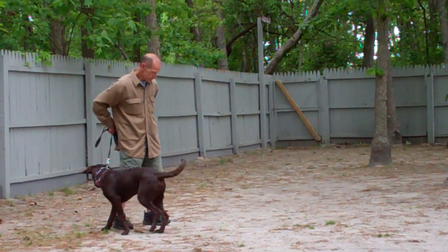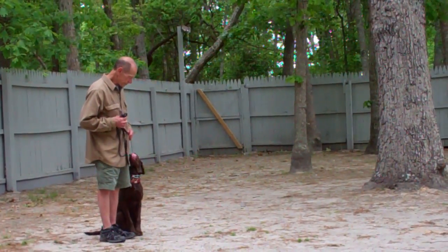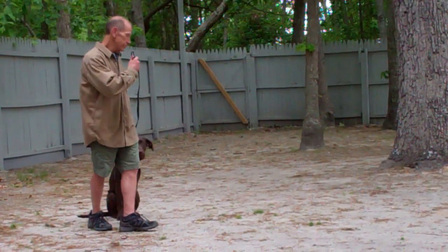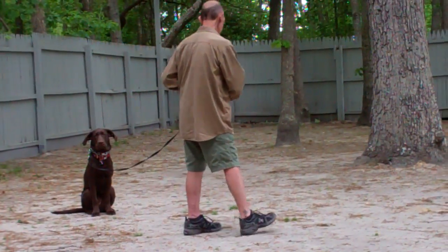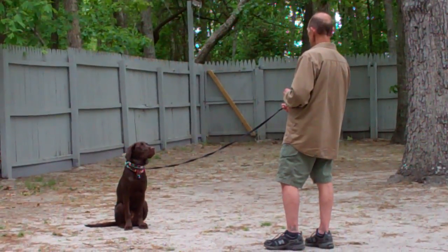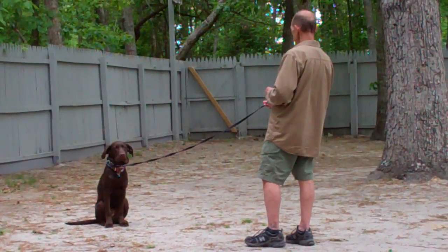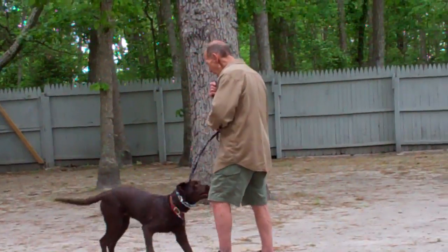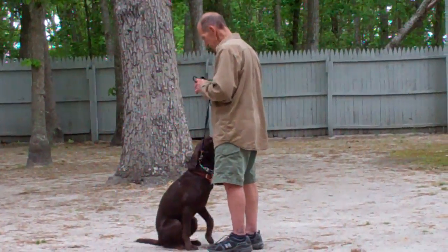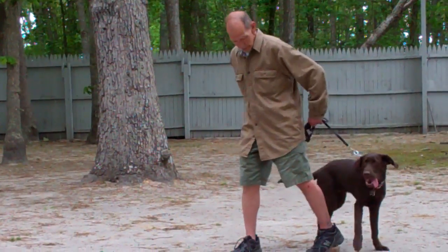We return him to heel position by heeling him around the back of you, returning him to your left-hand side where he's going to sit nicely. We'll demonstrate that again — leave him in a sit-stay, walk out to the end of the leash, give him a moment to hold his sit-stay, then call him in using his name in a happy tone. You can gather that leash as he comes in right in front of you and sits nicely, and then around the back to your left-hand side.